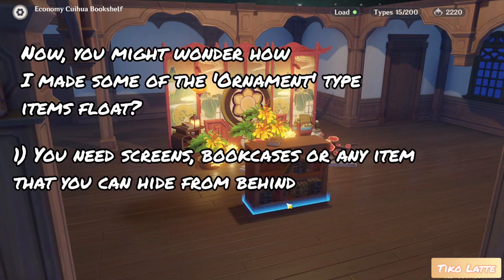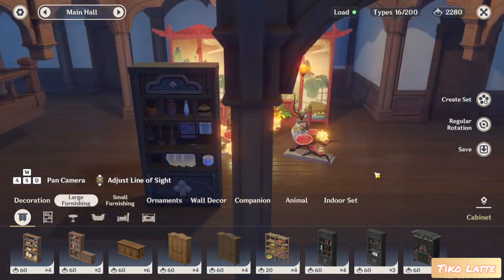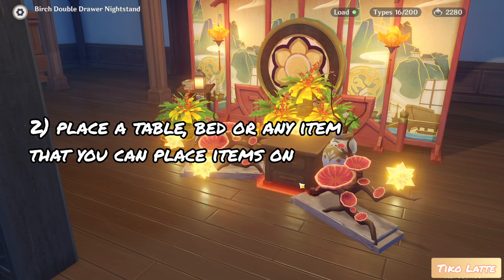First, you need screens, bookcases, or any item that you can hide from behind. Second, place a table, bed, or any item that you can place items on.